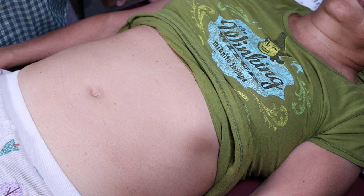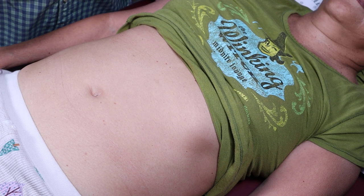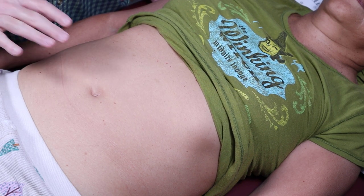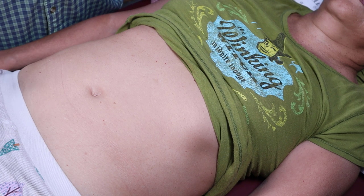Hi guys, Dr. Gillard here. Let's go through Week 7 GI/GU lab. The topic today is how to palpate the abdomen. Make sure you go listen to my lecture video — I have about a half-hour lecture which will get you ready for this, because I'm not going to go over everything.